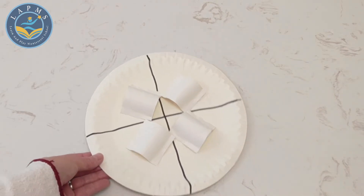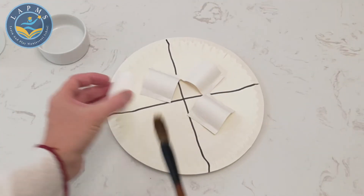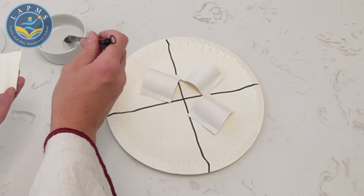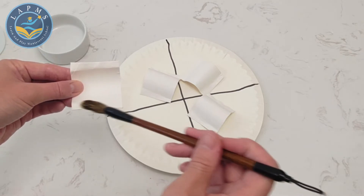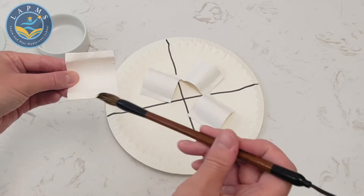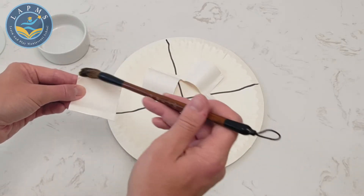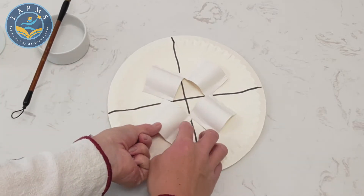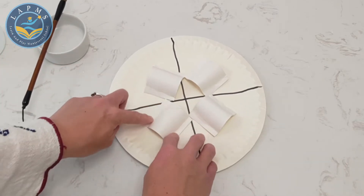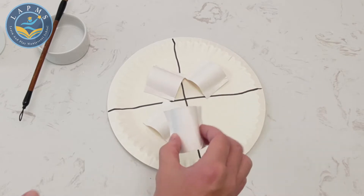Let's place them first to see that they fit well. Perfect! Now we just need a little bit of glue to stick them down. I'm going to put on my glue using a paintbrush and we'll put it just along the folded edges. Now let's stick it down. It might need a little bit of time to dry, so let's stick down the rest of our tubes.